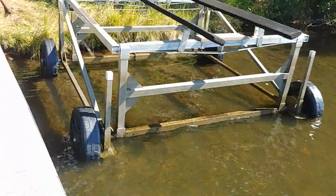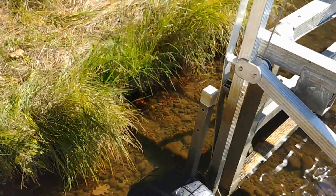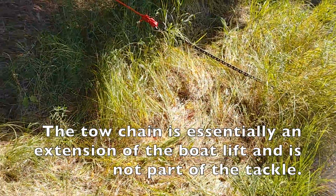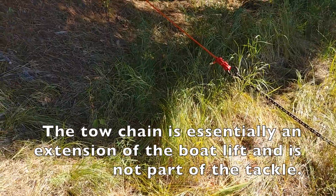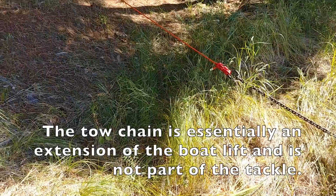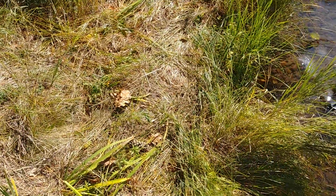Step one accomplished. We got the lift near the edge of the water, and now we've got a lot of extra line. We're ready to rearrange it to get a mechanical advantage because it's going to take a lot more effort to pull it up over this edge at the shoreline.